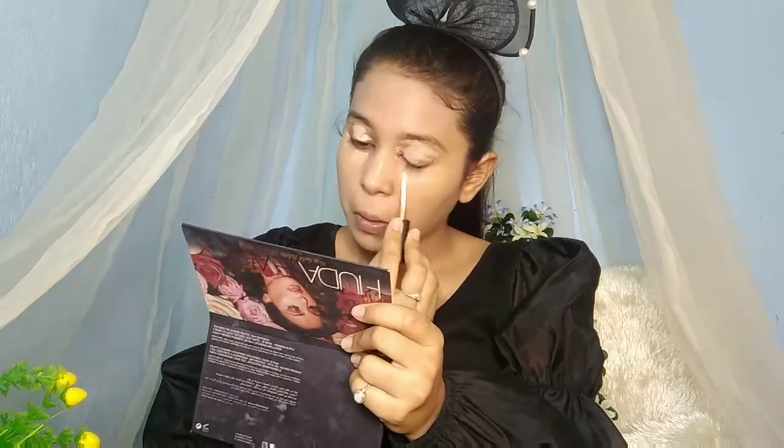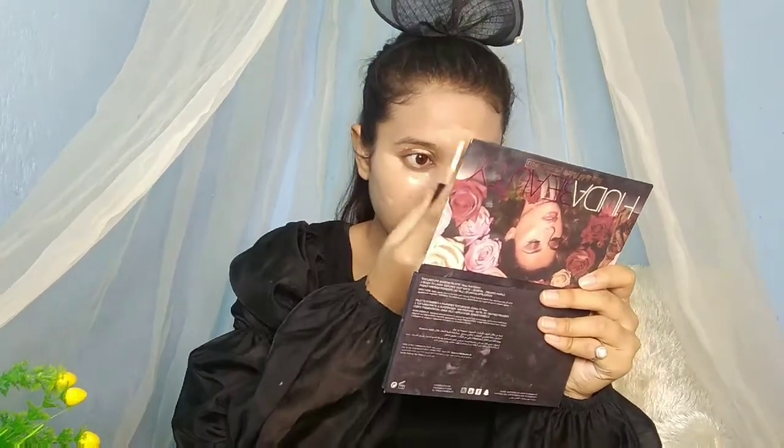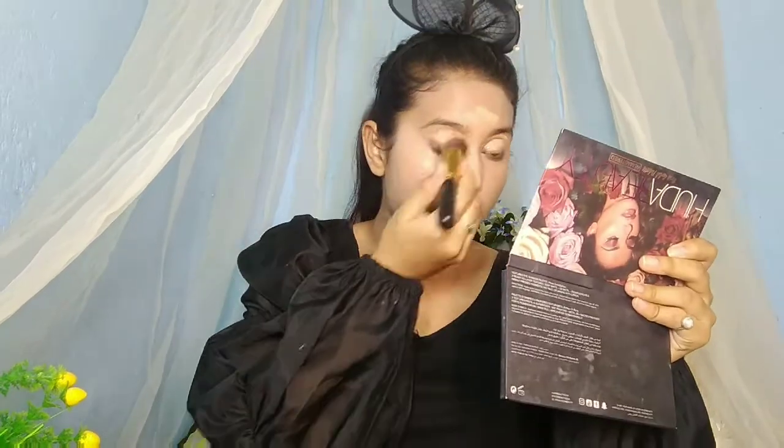Now I'll add concealer under the eyes so whatever darkness is there gets cancelled out. I don't have dark circles personally, but it also hides pimple spots. I'll also apply it on the bridge of the nose and forehead where there's a little darkness. This Swiss Beauty concealer is one of the best — it provides full coverage and is available for around 150 rupees on Flipkart and Amazon. I'll blend it out with a concealer brush.